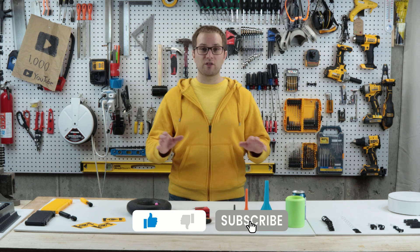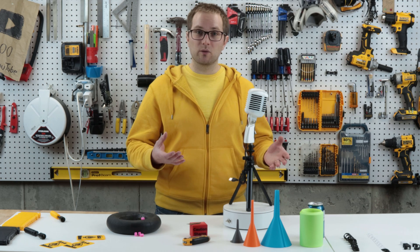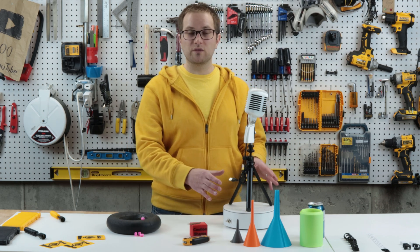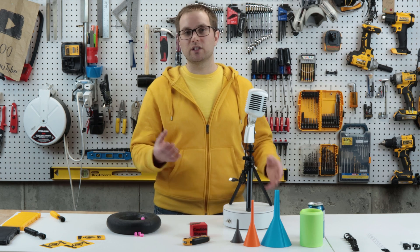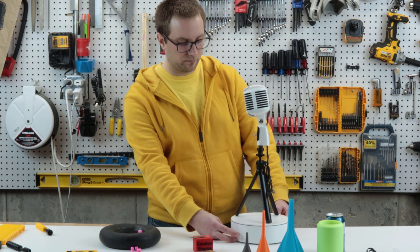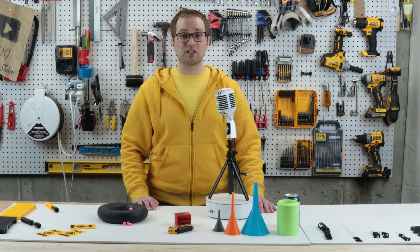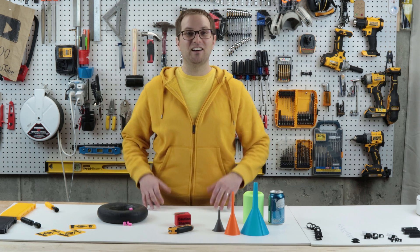If you're interested in this type of thing, please subscribe to my channel. I've got another video where I go over five other functional prints, and I also have longer-form videos with 3D printing projects — in one I go over the design and build of this lazy Susan, which I made with my 3D printer and some parts off Amazon. Like I always say, why buy it for $20 when I can design and make it for $60 myself?